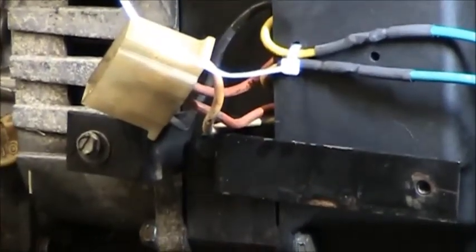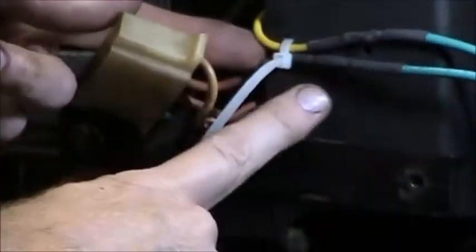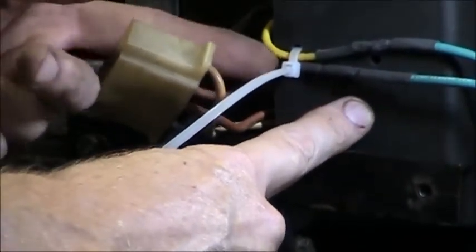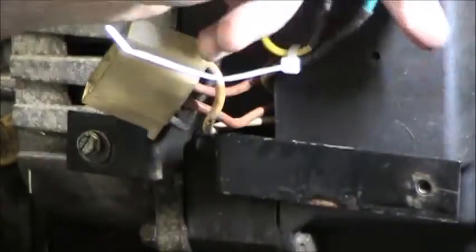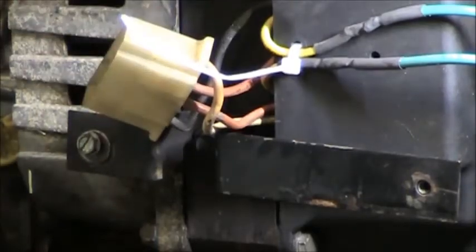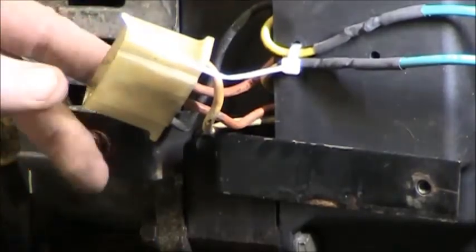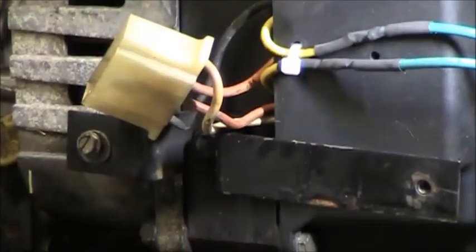I wanted to make sure I got those connections pretty tight, because before they were just mounted inside on the other side of this, and there was no fatigue on these wires. Outside, I'm probably going to mount the capacitor up underneath the gas tank. So I went ahead and took the time to drill a couple of small holes in the case, far enough in, so that will take all the stress off these wires back on the windings.